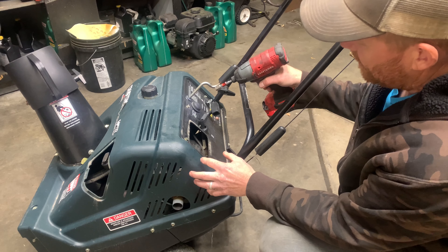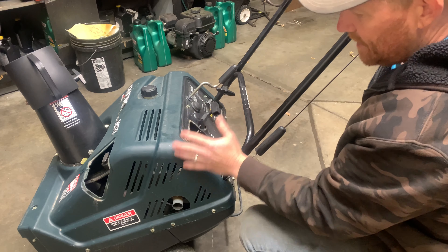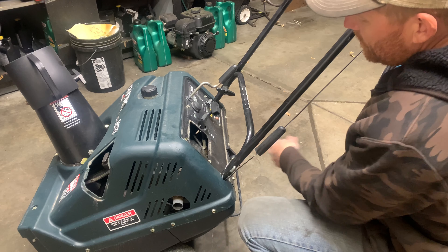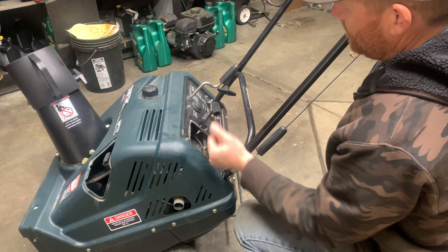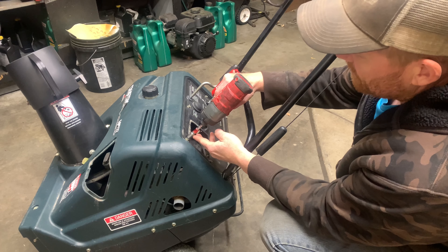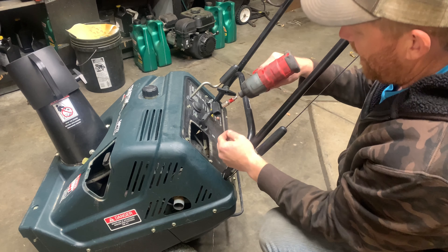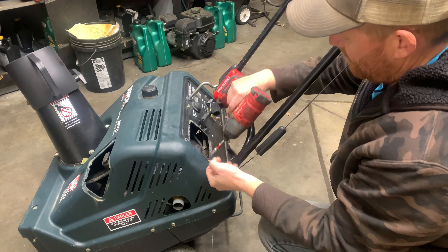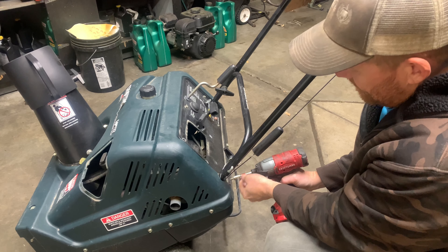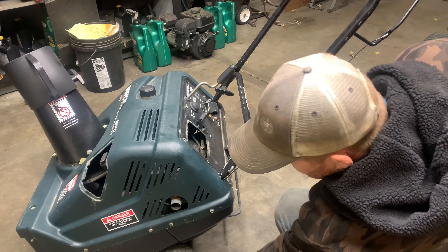We could check for spark, but because the gas is stinky, I'm guessing it's sat around. This particular model you can get to the carburetor pretty easy because this plastic comes off. I did a previous video of a different single stage snow blower where you have to remove the whole top — I'll link that — but this comes off pretty quick and we can spray some starting fluid into the carburetor and see if it fires over.